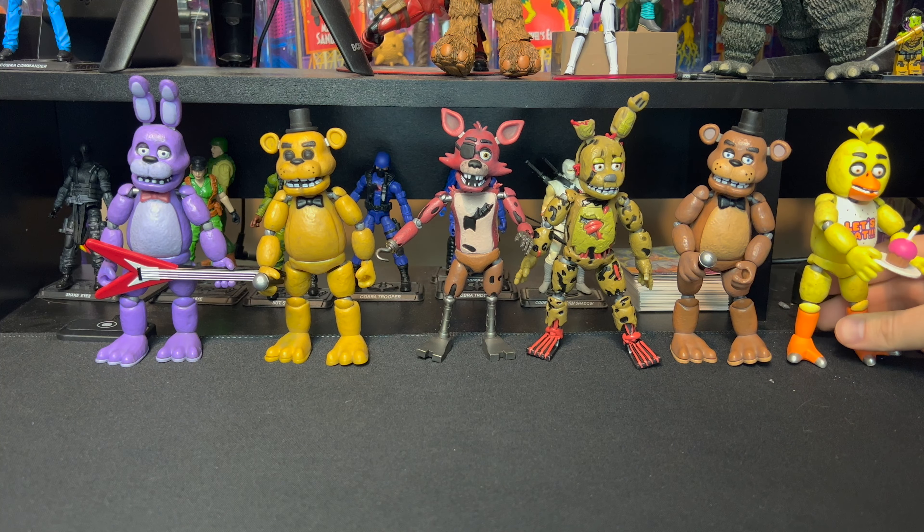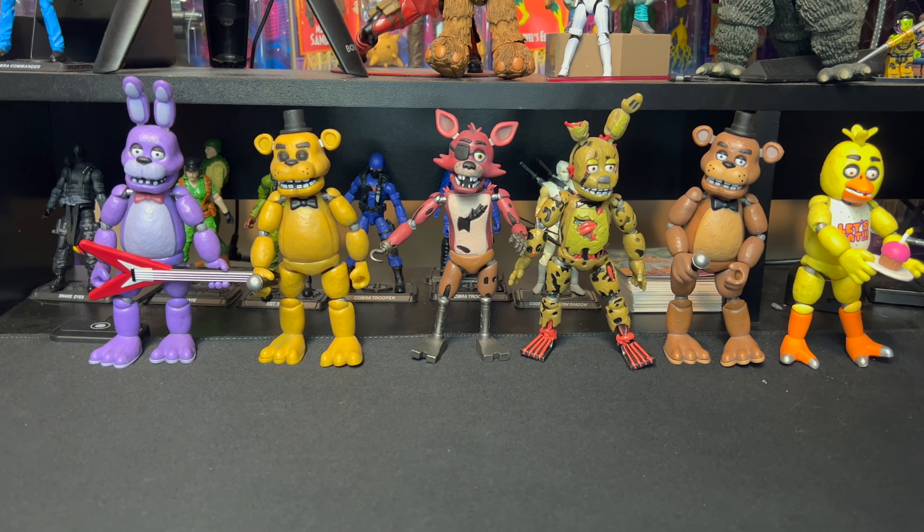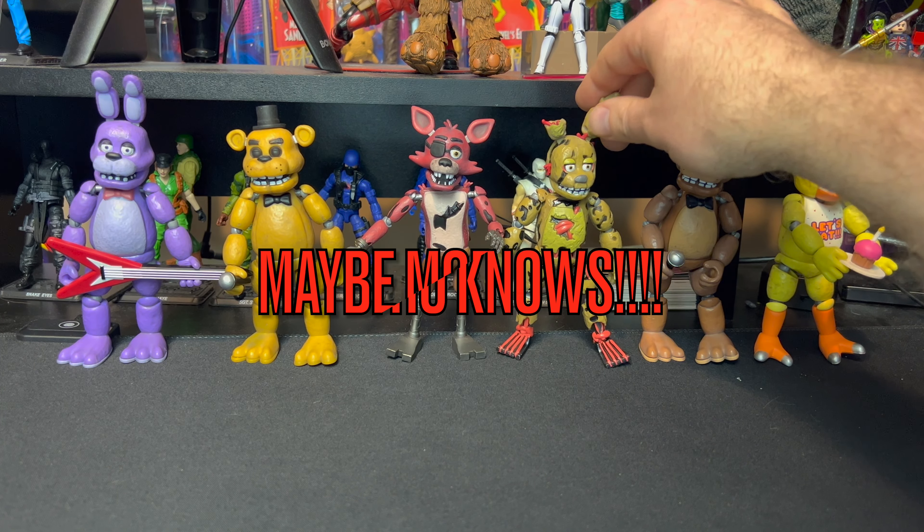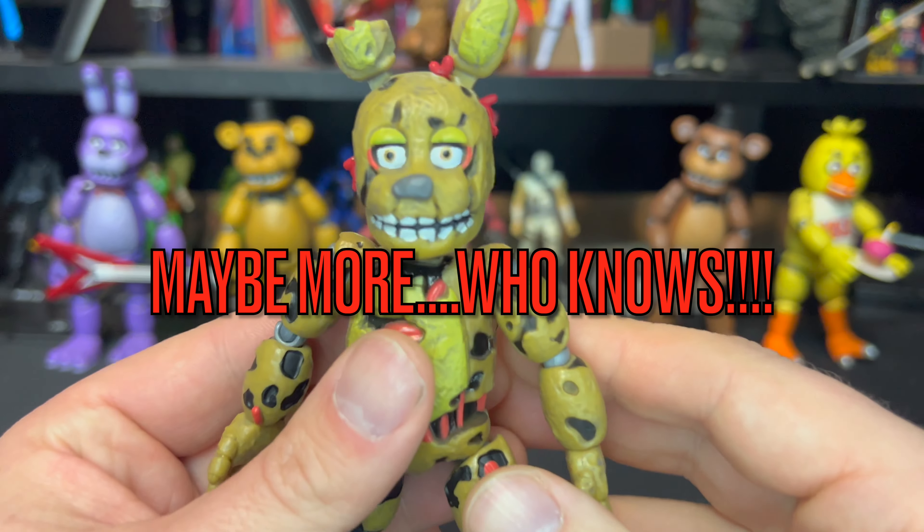Spring Trap is from the third game. Look at the teeth on Spring Trap! He looks crazy, man. He killed 13 people. He's got those crazy eyes — look at the crazy eyes on this guy.